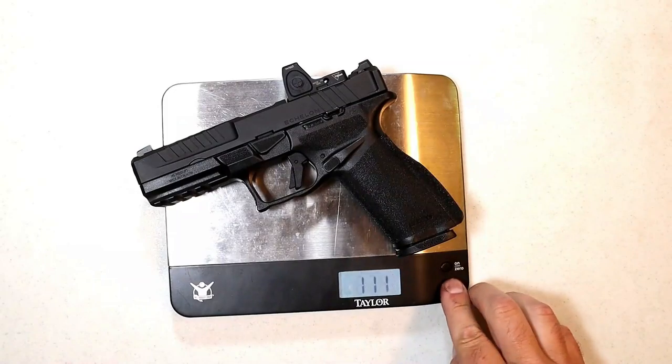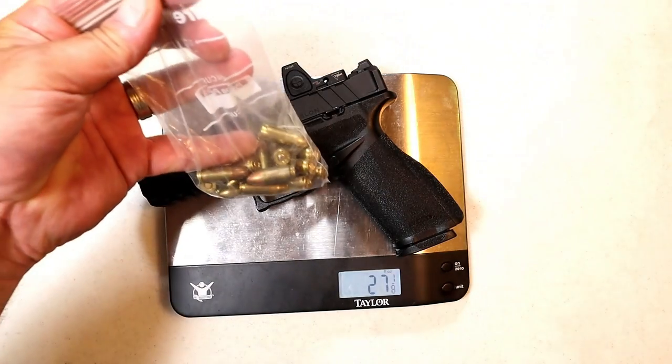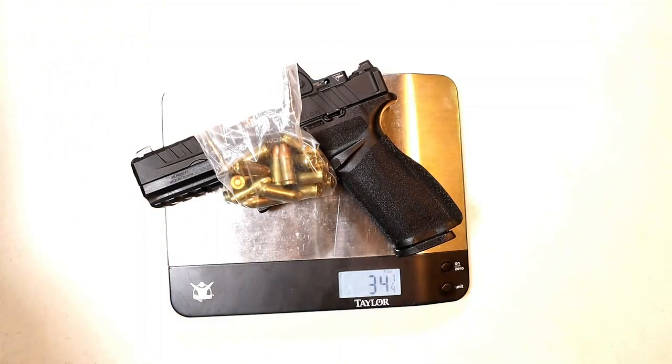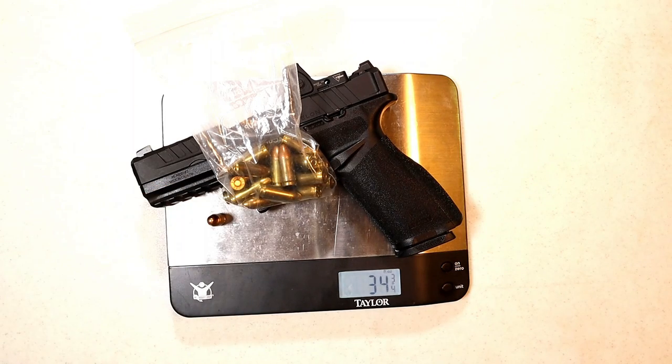The unloaded weight is one pound eleven and a quarter ounces — that's 27 and an eighth ounces. With 17 rounds in the 17-round mag it's 34 and a quarter ounces, and as a carry load with 18 rounds it comes in at 34 and three-quarters ounces.